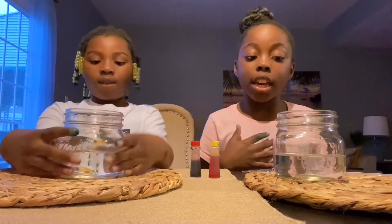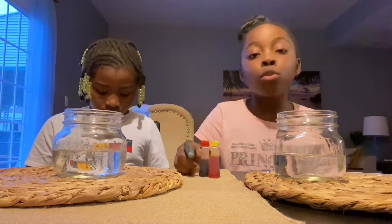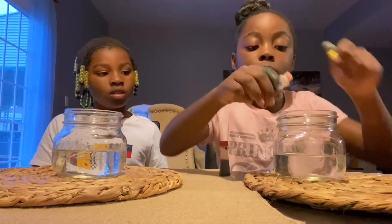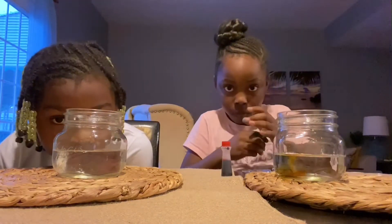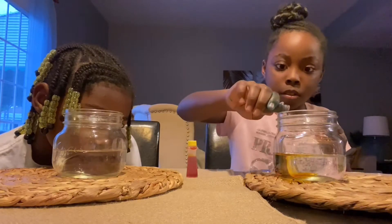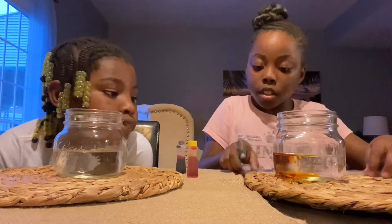It's my turn again. First, I want to ask you guys a question: what color do you think it will be, and how do you think it will react? So I'm gonna start with yellow — it's a very light yellow, as you can see. Now it's time for me to mix it.